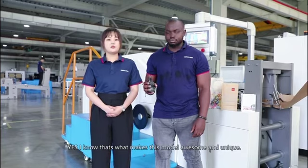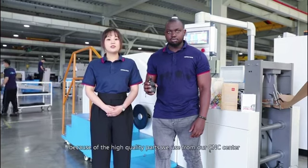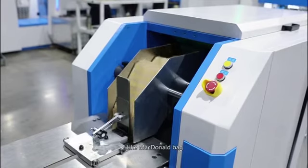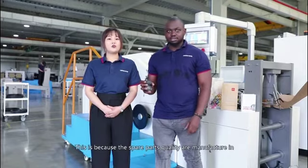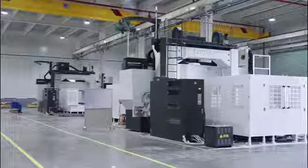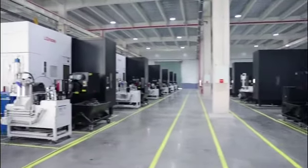That's what makes this machine so awesome and unique — the high quality parts we use from our CNC center. The machine can handle lower GSM paper, like McDonald's bags. The spare parts are manufactured in our CNC center with high quality machines like Mazak and Okuma. All of this makes our machine ten times more accurate than others.